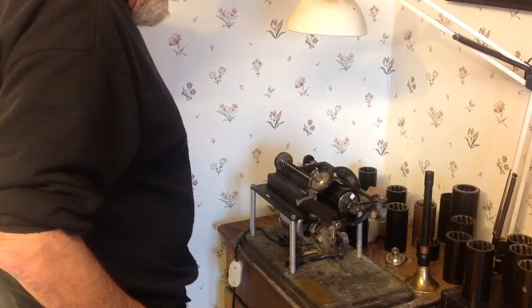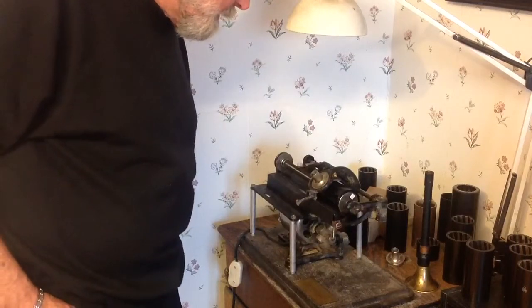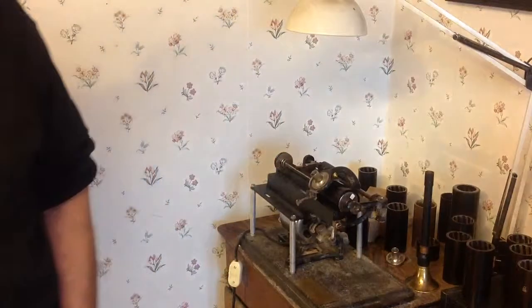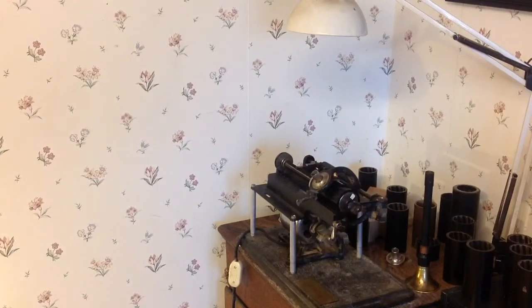I just wanted to do a quick recording on this cylinder to see how much noise was left in it. This was really moldy. I just wanted to do a quick video. As always, if you have any questions, feel free to drop me an email at thevictrolaguy at gmail.com. And as always, thank you for watching.